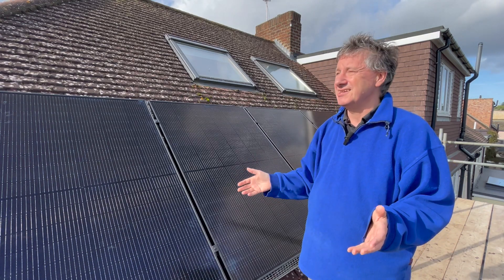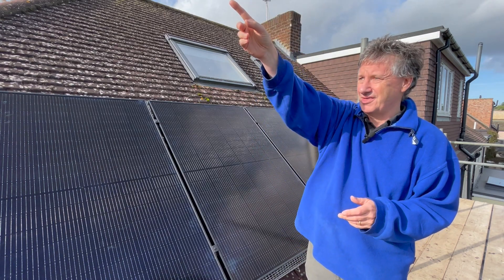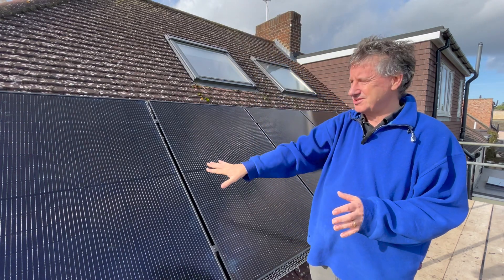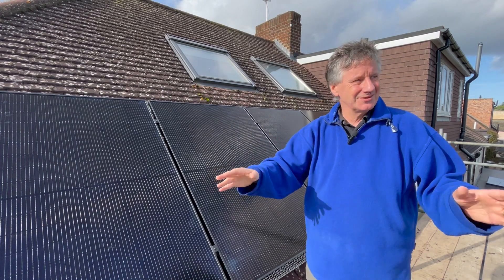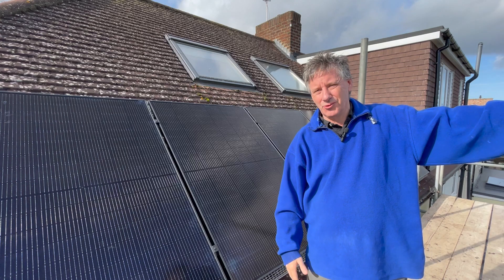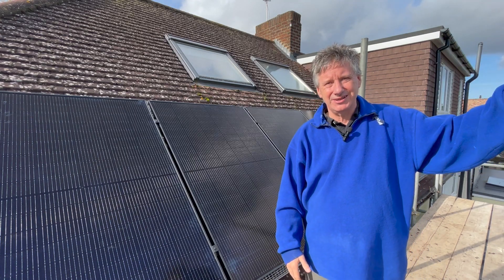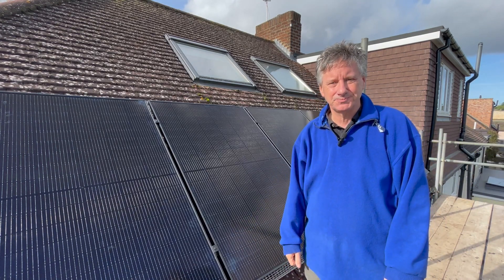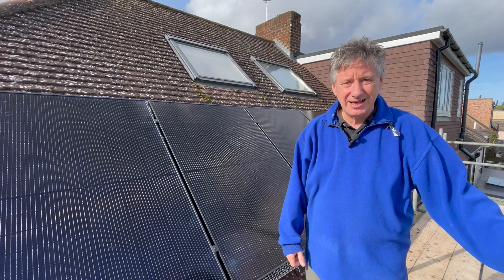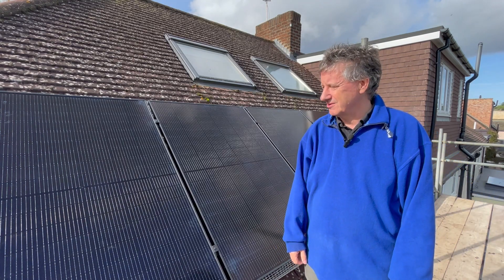These ones are facing east — actually slightly to the north of east. I'm filming this just after midday and the sun is over there, so the best generation from these at this time of year is already gone. But in the summer, spring, and autumn they'll generate a decent amount. I've also got some panels on the flat roof down below which I'll show you in a moment.